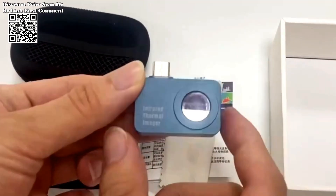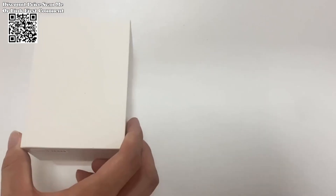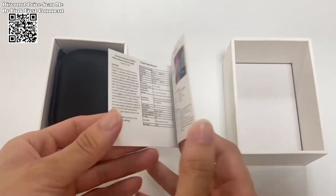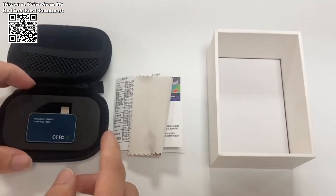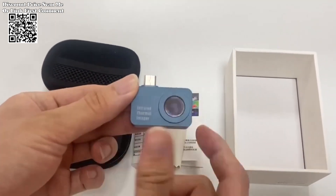The Tooltop T7 Android Type-C Thermal Imager — a groundbreaking device poised to transform the field of thermal imaging with its advanced features and unparalleled capabilities. Available on AliExpress, this state-of-the-art thermal imaging camera sets a new standard for quality, performance, and convenience.